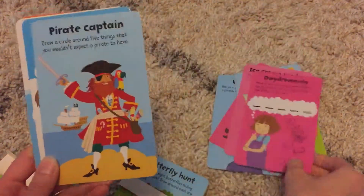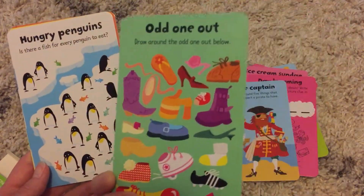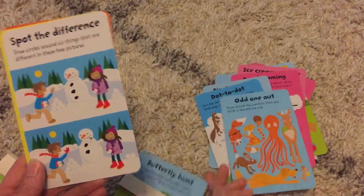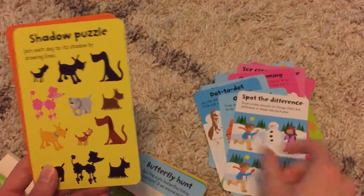Really bright colors, something to keep them occupied and stimulate their mind. These are boredom busters with a purpose — how great are these?